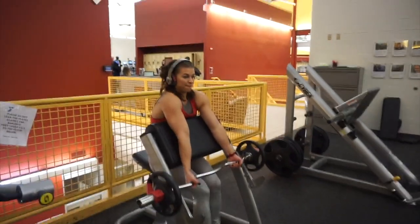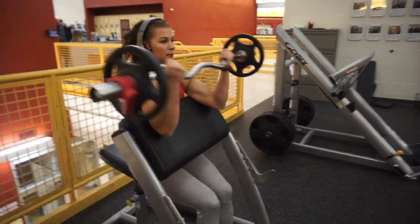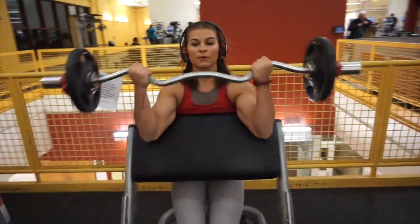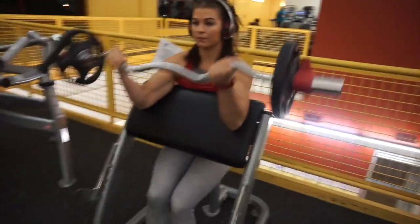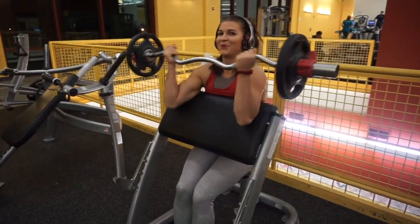For our next superset we did a preacher curl using the actual preacher curl setup — not single arm on a bench — and we superseted this with a close grip pull to hit our middle back, and we used a foot for some extra stability.